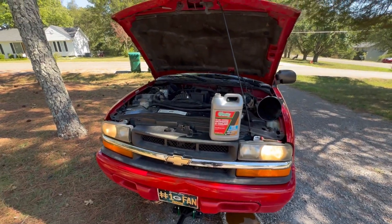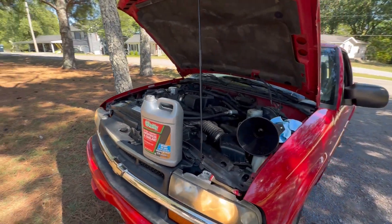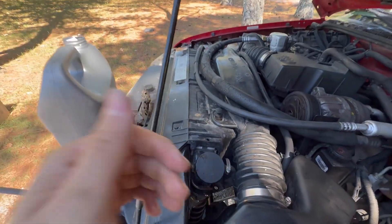And that is how you do a radiator flush. That is clean, new coolant. Thanks for watching.